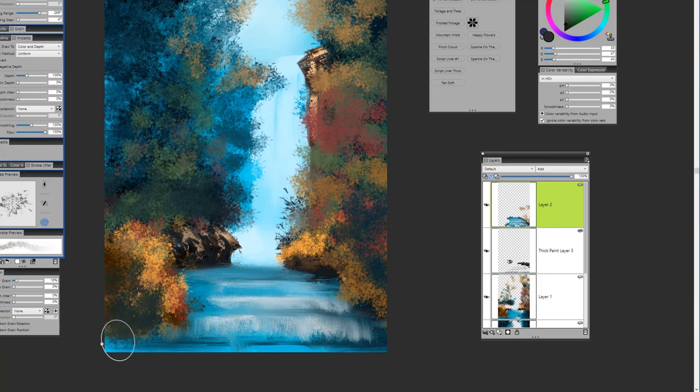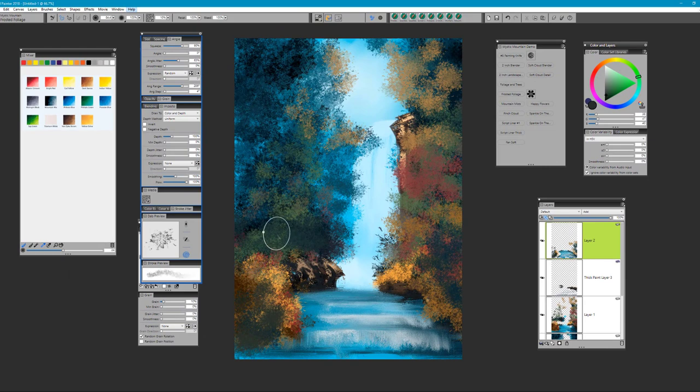Darker on the edges, it becomes lighter towards the top. Always sample colors to give the most natural effect. This is definitely starting to look like a fall scene now with our nice earthy colors. Nice gradation of color — always light to dark, dark to light. Overlapping colors all creates that feeling of dimension and depth in the painting.